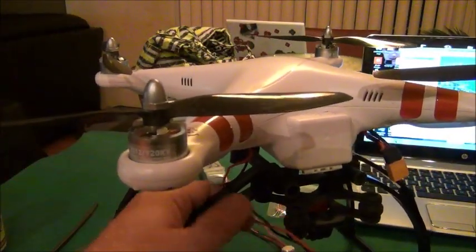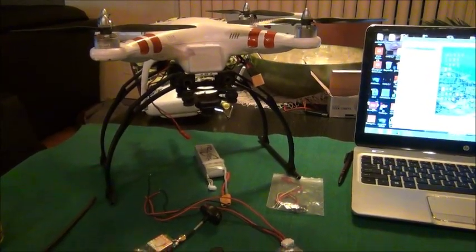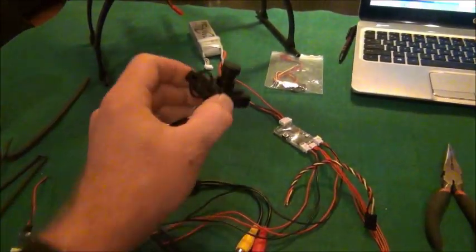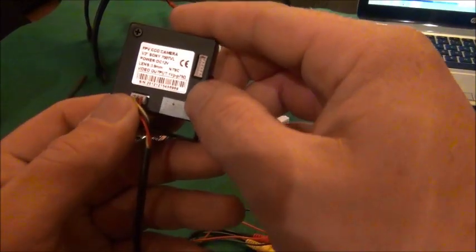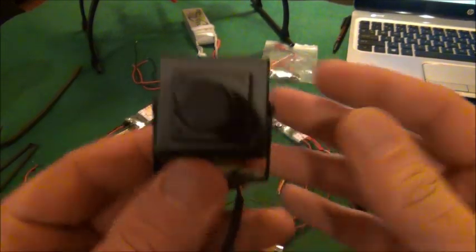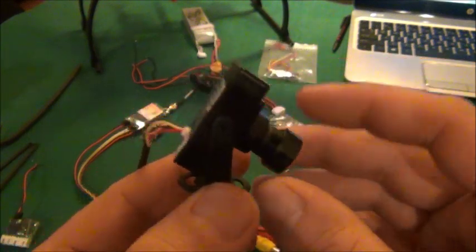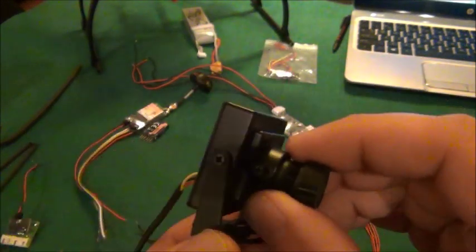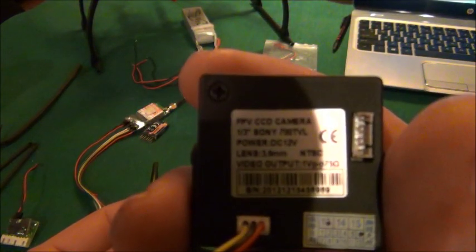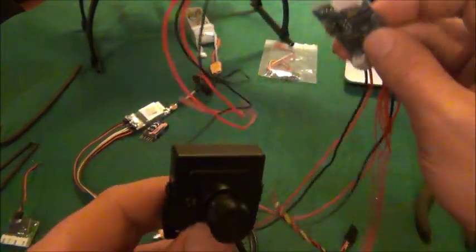We're going to go through the steps and what you need to make your Phantom FPV. Starting with the camera — this is a Sony 700 TV line camera. It's really nice, it's got good video quality, it's a little on the heavy side with this case but it offers good protection. It has a nice mount so you can put it at different angles, tighten the screws and it'll stay. It runs on 12 volts.